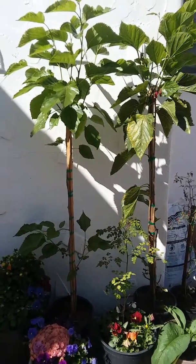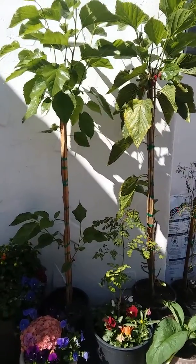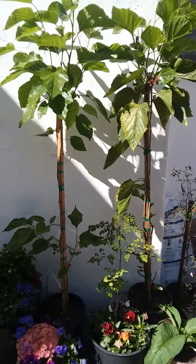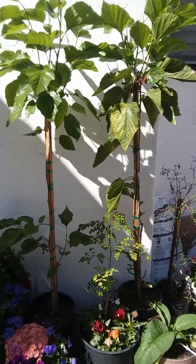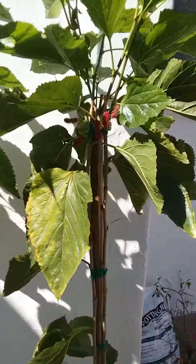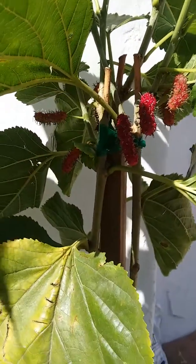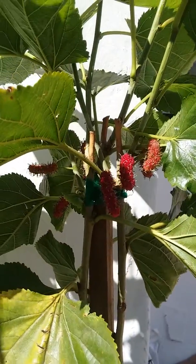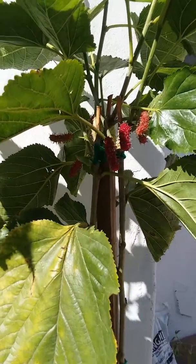This is a video of everbearing mulberry trees. The farmer specifically said they're Lebanese everbearing. If you look closely, some of them are getting so long it almost looks like a Pakistani, but they're not quite as long as a Pakistani, and in my opinion they're sweeter than a Pakistani.